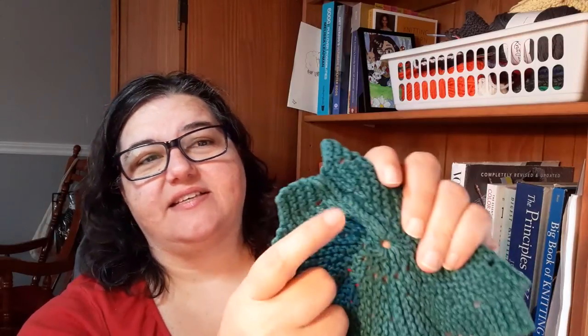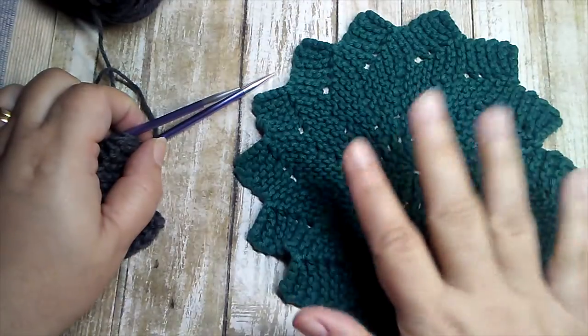You're going to use short rows to create this shape. It's knit flat in 14 little wedges and then you seam them up together. I'm going to walk you through all of the steps from start to finish. Be sure to stick around because I'll show you how to properly seam the edges together, and give you a tip if you don't like the bulky seam — I'll show you what you can do to eliminate that.